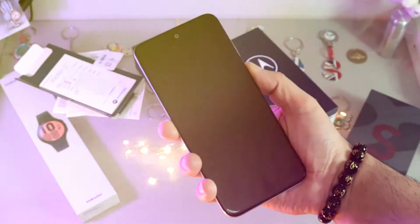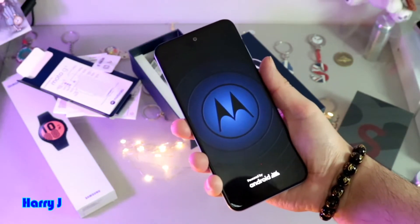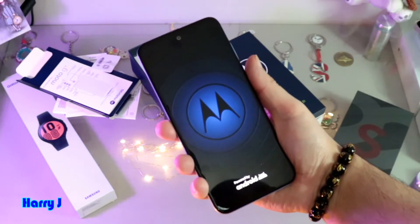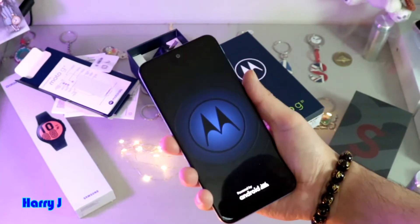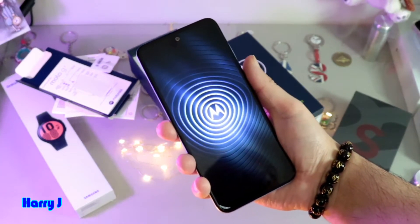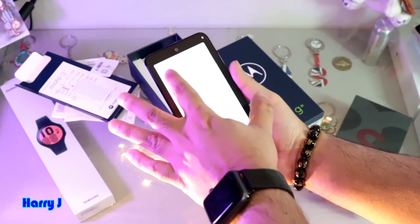I hit the power button. In this case this phone is brand new, never been used, never had anything installed. So I hit the power button and let's see what we have to do. We have to hit the language option here.